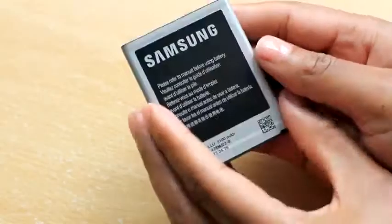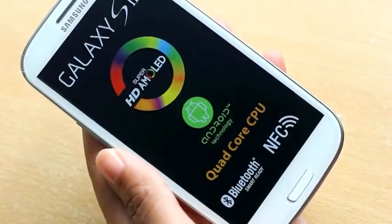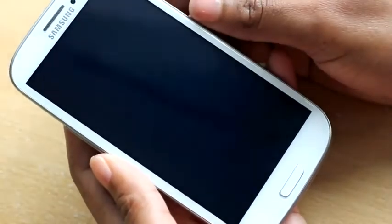The 2100mAh battery. And that's everything in the box. Back to the phone.